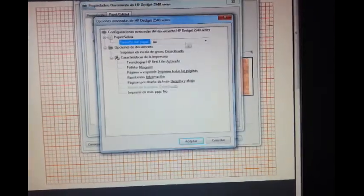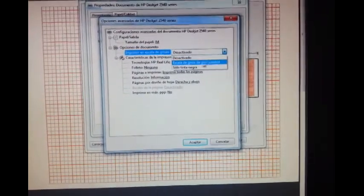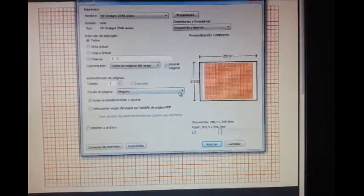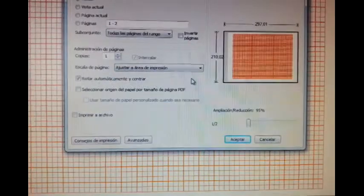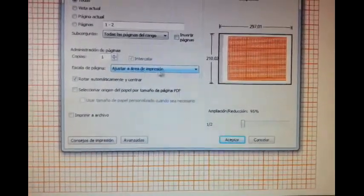I go to options and activate gray high quality in this printer. Then I go and accept it. Here you have to be sure that it's adjusted — adjusted to the print area.